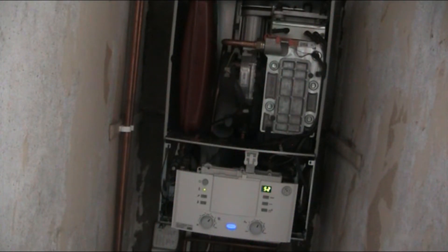If your boiler is making this kind of noise when the hot water is running, open the boiler cover and I'll show you what the problem is.